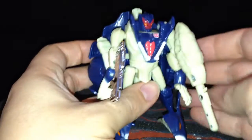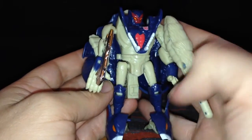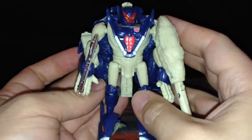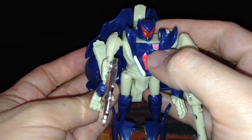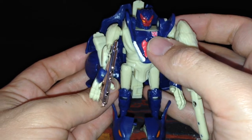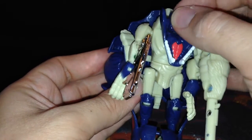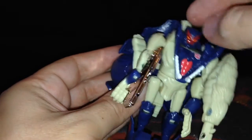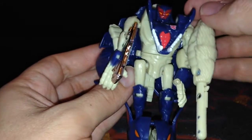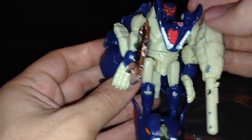Here he is. Like I said, he's a direct repaint — same size and everything as a normal Beast Wars basic figure. He's got an Autobot symbol here rather than a Maximal rub sign. His head sculpt actually does look the same. It is on a ball joint, but you haven't got a great range of movement — you can move it up and down a little bit and side to side, but it's pretty decent. There's some nice colour in there.